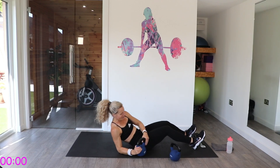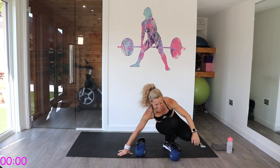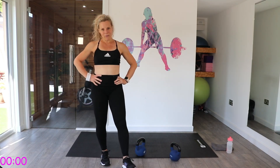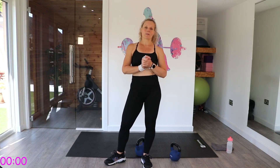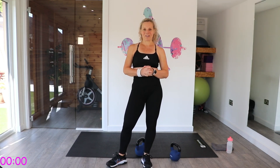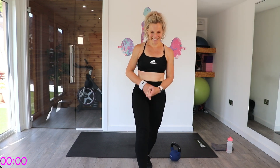Well done — super! I hope you've enjoyed that. 20 minutes working that core — enjoy the rest of your day. Please make sure that you cool down. There's a cool down stretch on my channel, or a cool down of your choice. Bye!